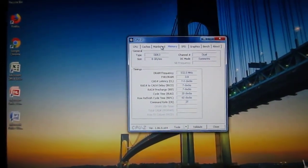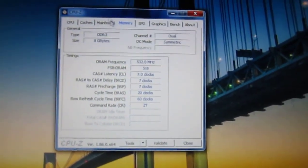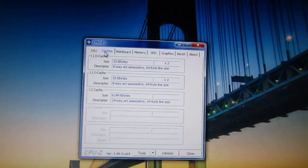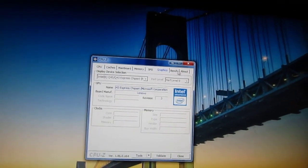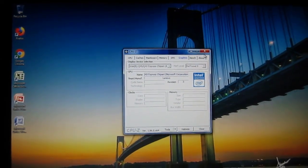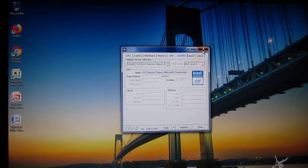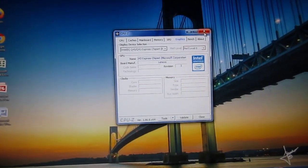I think we're actually running dual channel for our memory. And it's got your typical built-in Intel Q43 Express chipset graphics.